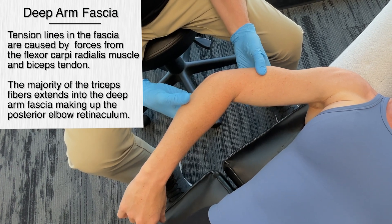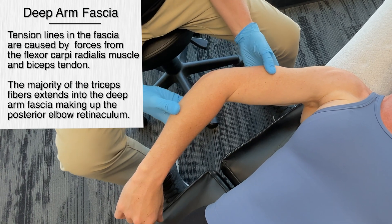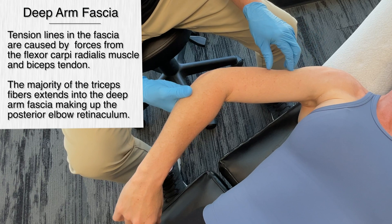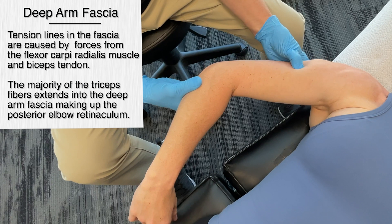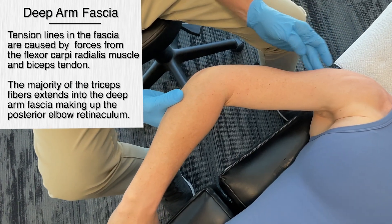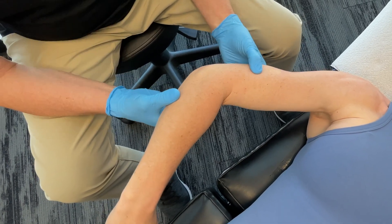The brachial fascia divides the arm muscles into components by forming medial and lateral intramuscular septums. If we go on the lateral side here, we're going to get a band of connective tissue. Getting in and around here — do you feel that tightness in between? There's actually a nerve that goes on both the posterior and the anterior side.